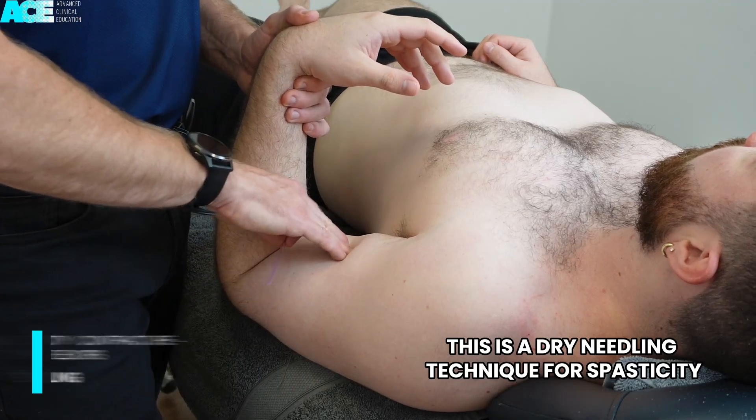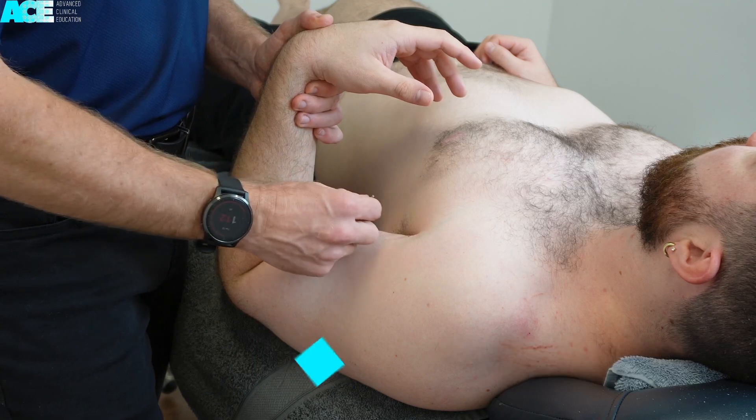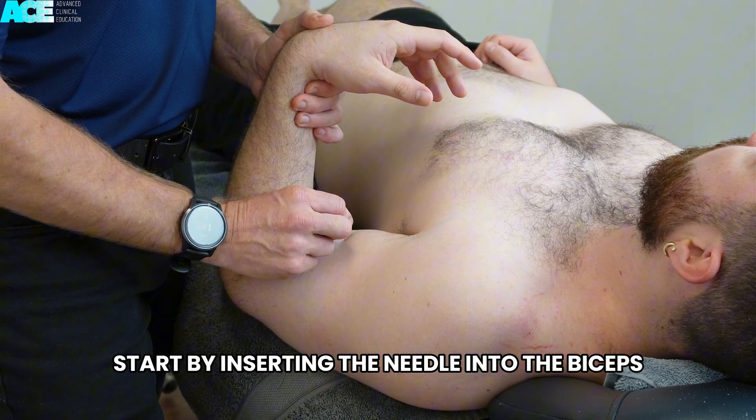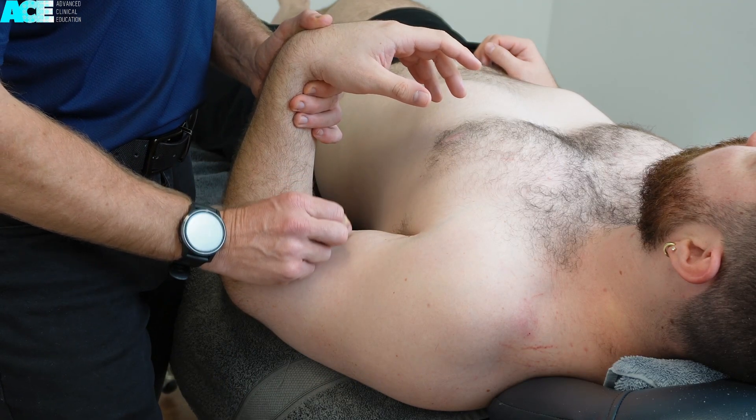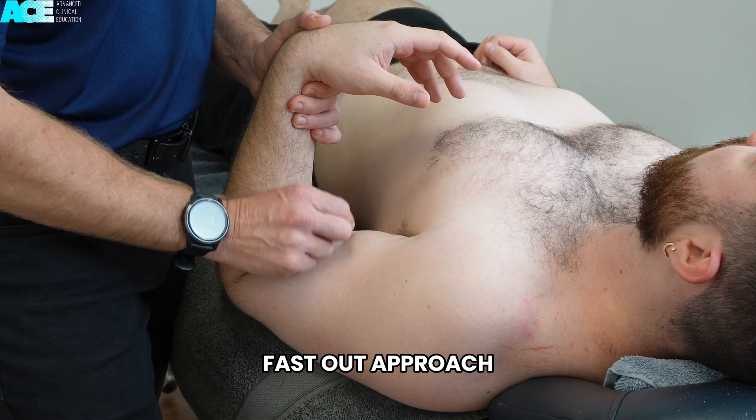This is a dry needling technique for spasticity or contracture of the elbow flexors. Start by inserting the needle into the biceps brachii muscle. Perform a pistoning technique, or a fast in, fast out approach.